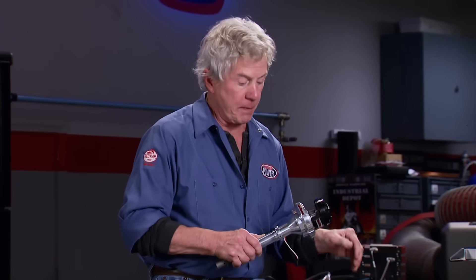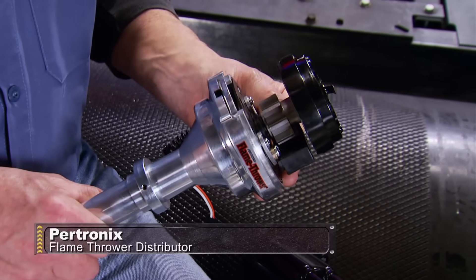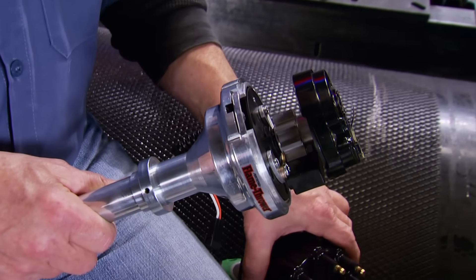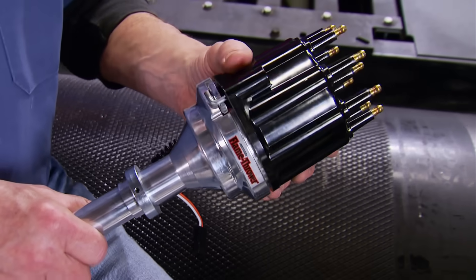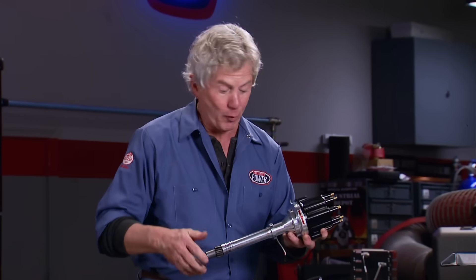If you want a top-quality distributor for your small or big-block Chevy but don't want to spend a lot, this Pertronix Billet Flamethrower has all the features you want: a precision magnetic pickup coil and reluctor for accurate signaling at low and high RPM, plus a built-in rev limiter and adaptive dwell for improved spark energy and better mileage — all for less than $285.